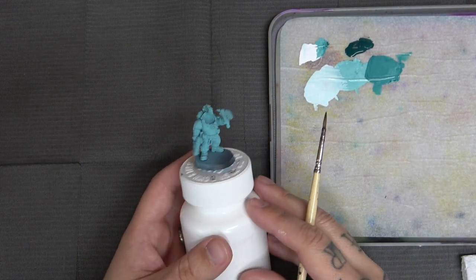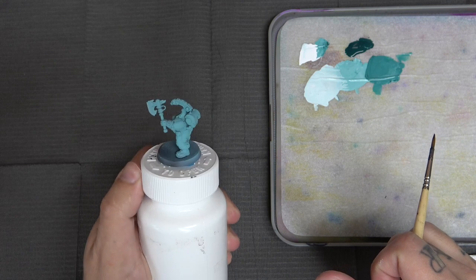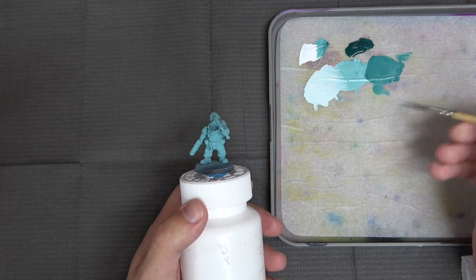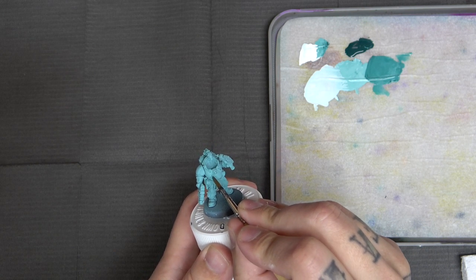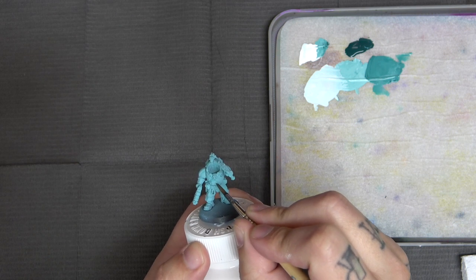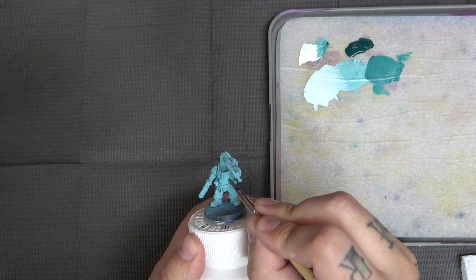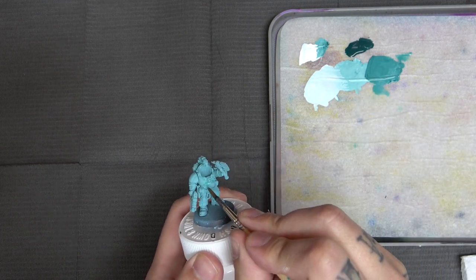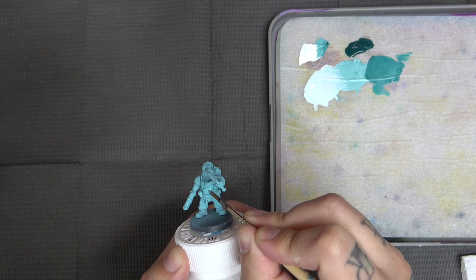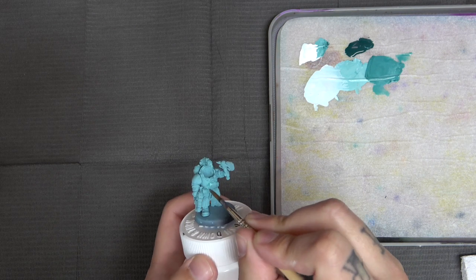I wanted to mention my mini holder — it's an old vitamin bottle with some blue tack under the model. I really like the child safety ones because you can spin the lid to not have to move your hand while painting. If you're looking for a holder, look towards vitamins or large prescription bottles — you won't have to spend a ton of money. It also gives you a nice area to brace yourself, eliminating the opportunity for shakes. A lot of locals tell me they have shaking problems, and when I ask, they're not bracing themselves on anything — this acts almost like a kickstand for painting.